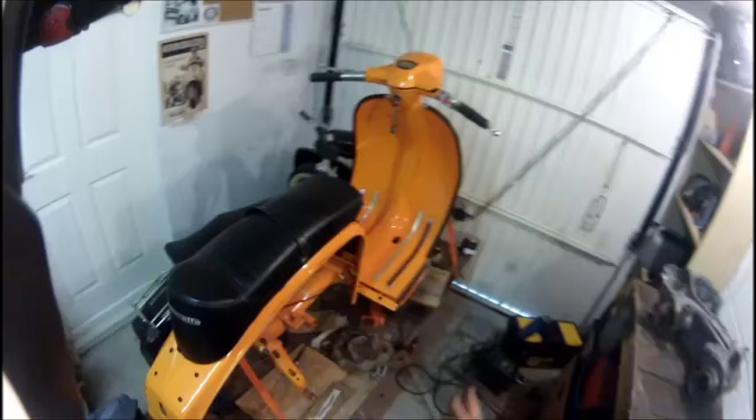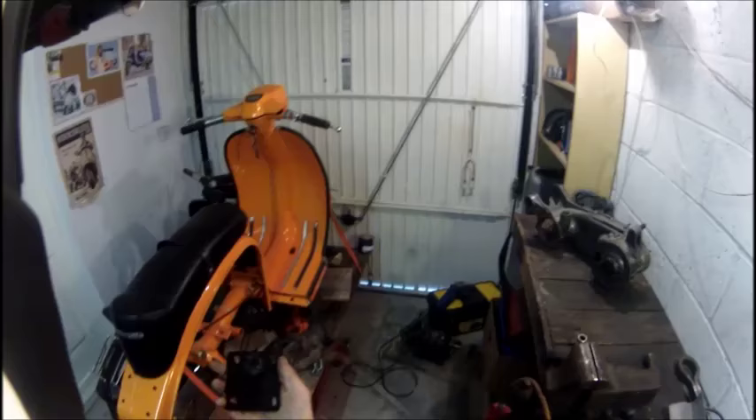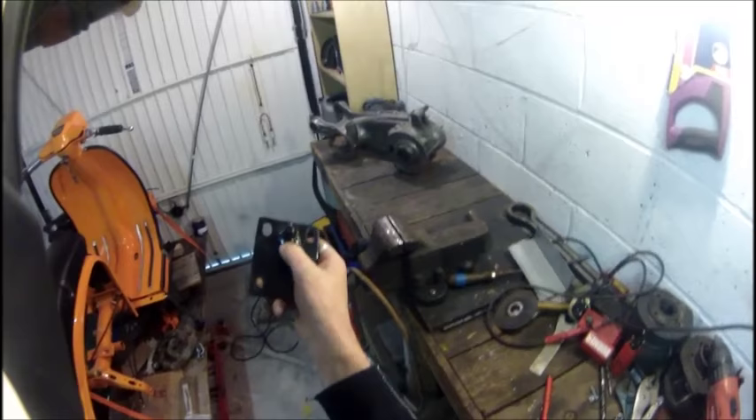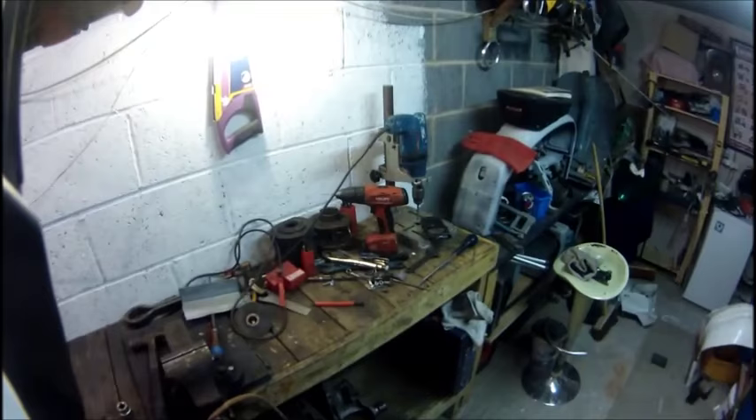It didn't come with a seat, so I got this seat off somebody - it's not the best to be honest, but really cheap. It also didn't have a seat catch with it, so I was going to order a side-locking seat catch. But I looked at them online and thought, well, I've got all the stuff to make one. So I actually made this one - as you can probably tell from the appalling welding - but it's secure, it works, tenner saved.